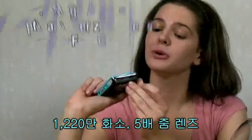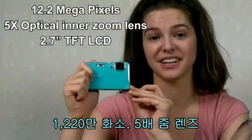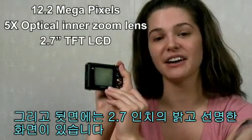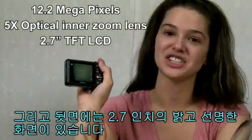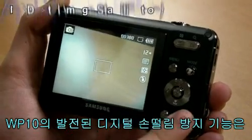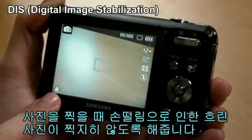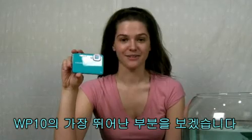It's 12.2 megapixels with a five times optical inner zoom lens, and on the back the 2.7-inch TFT LCD shows bright and clear vision. The WP10's advanced digital image stabilization prevents blurry pictures due to shaky hands during the shot.